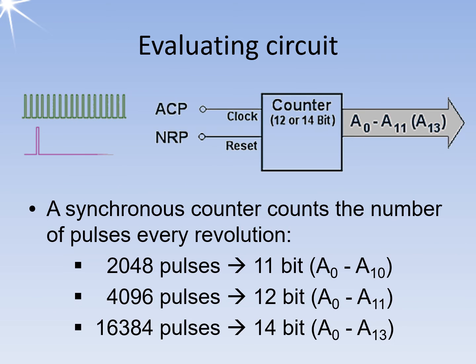The evaluation circuit consists of a synchronous counter. The counter converts the pulses into a parallel data word. The north reference pulse resets the counter after each revolution so that counting can start again from zero regardless of the number of pulses counted.